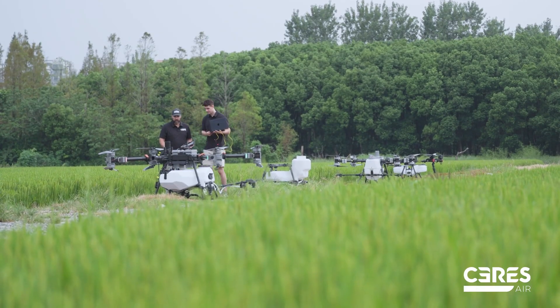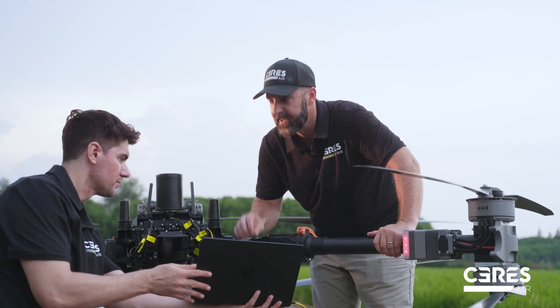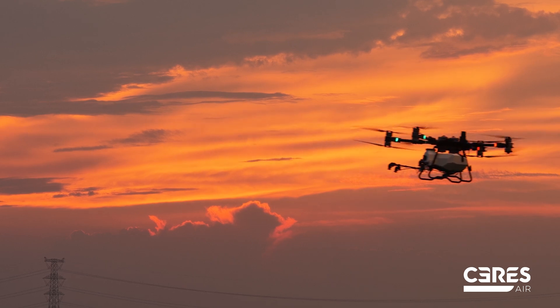We wanted drones that could be supported by us and make sure that we had the opportunity to listen to the farmers and make sure that we were building a quality, durable product for them. My name is Josh Robinson, co-founder of Series Air. I got into agriculture drones to meet a demand that my family was having on their farm and the challenges they were facing with aerial application.